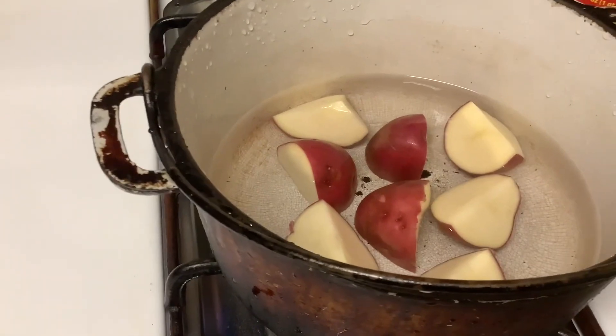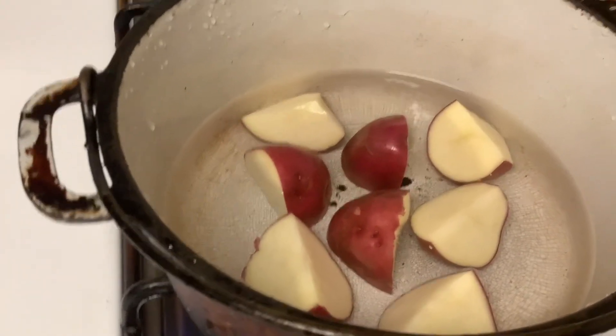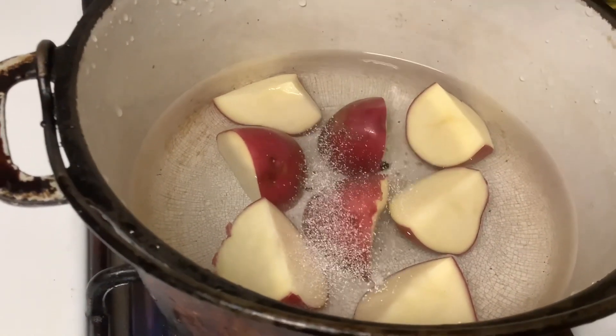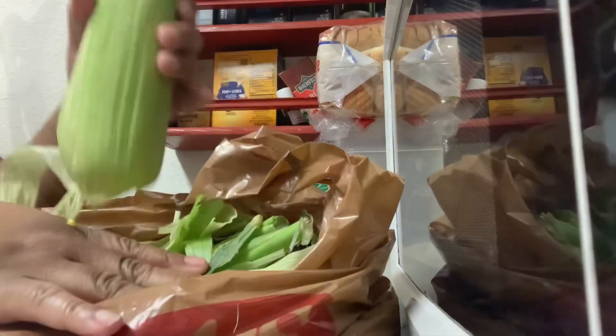These are my red potatoes. You do not have to peel the skin off of red potatoes unless you want to — people keep it on because of the color, and there's nothing wrong with eating the skin. I just put a little garlic salt in the water.